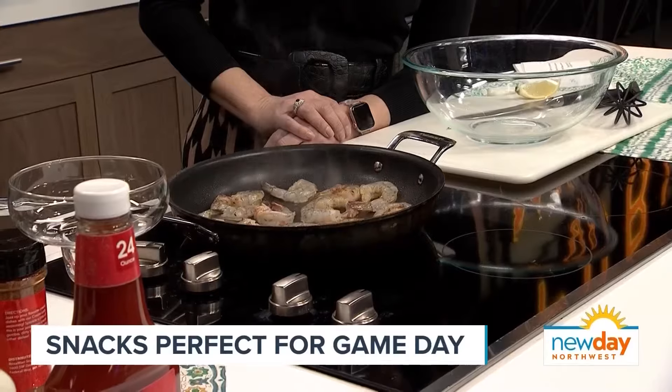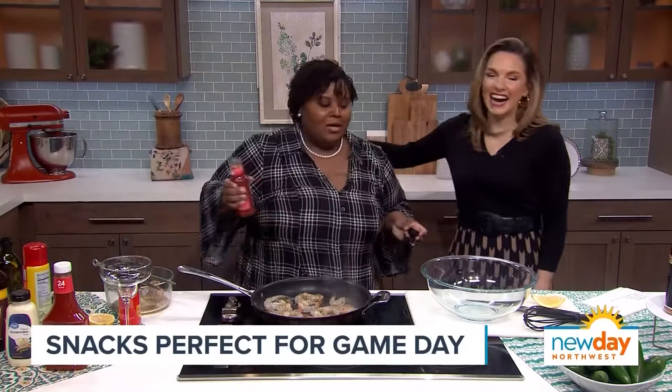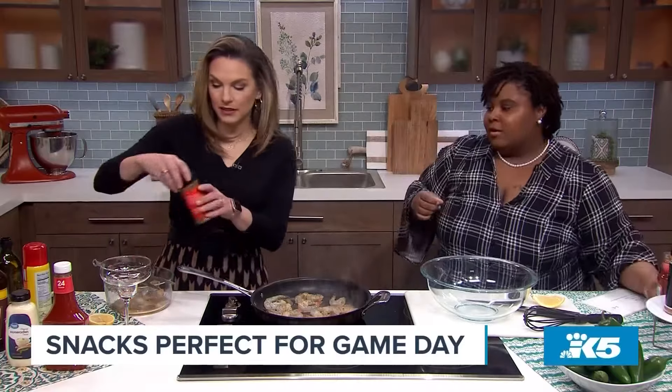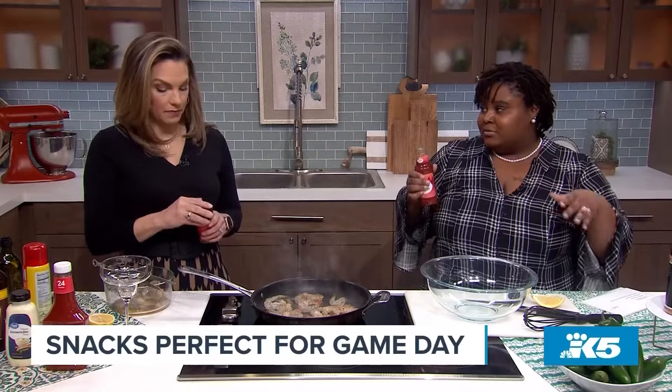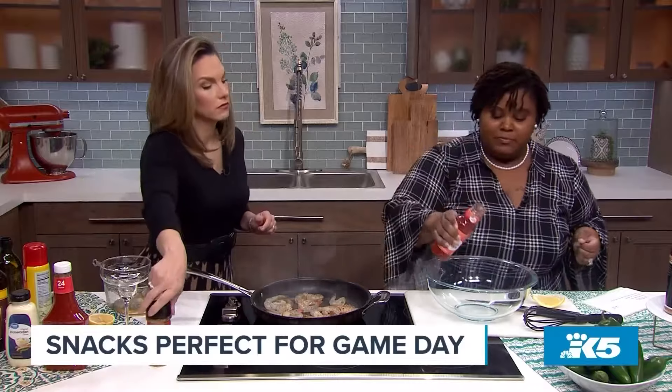So while that's cooking, I'm going to come over here because I want to make the cocktail sauce. For my shrimp cocktail sauce, I'm not just going to use plain cocktail sauce — I'm going to mix up some things and make it magical. One of those ingredients that I like to use is chili sauce. You can flip those shrimp on over. I got the chili sauce in there.